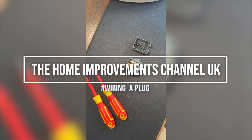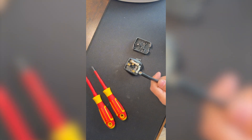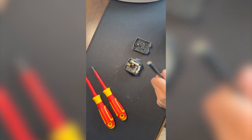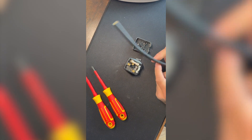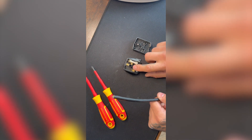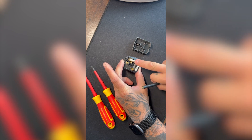Right, today's quick tip from the Home Improvements Channel UK. We're going to show you how to wire a UK plug. Obviously you've got your cable and your plug, so we'll quickly go through it — that's your earth, that's your neutral, and the one with the fuse is your live.